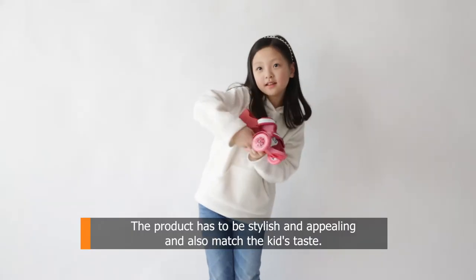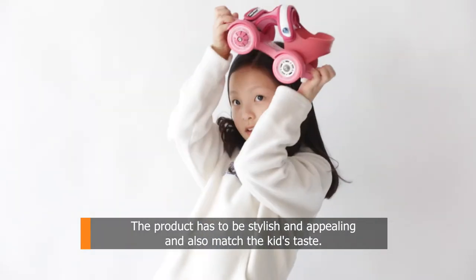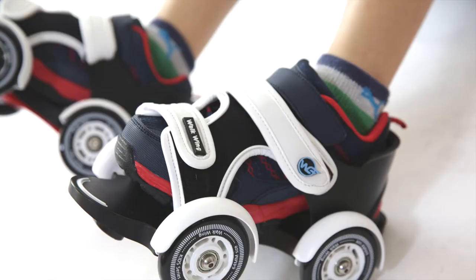Easy! Lastly, it should be stylish. The product has to be stylish and appealing and also match the kids' taste. The skates are pretty stylish.